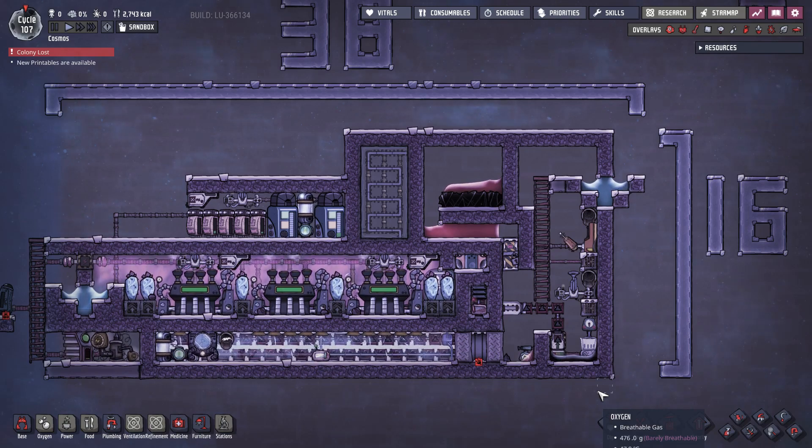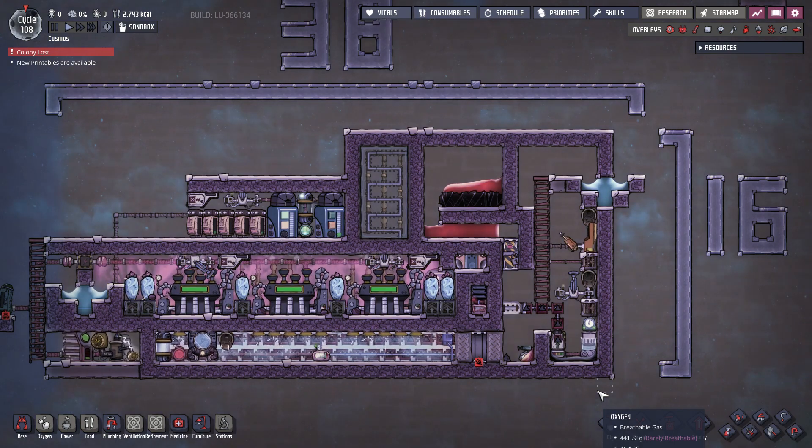Hey everyone! This is the MVT-9000. It's a magma volcano tamer that converts the heat of magma into power using steam turbines and outputs cold igneous rock at the end of the process. The MVT-9000 is an improvement based on my previous volcano tamer. It works on the same principle but takes twice as less space and is far easier to build. Let's go over the operation of the system.